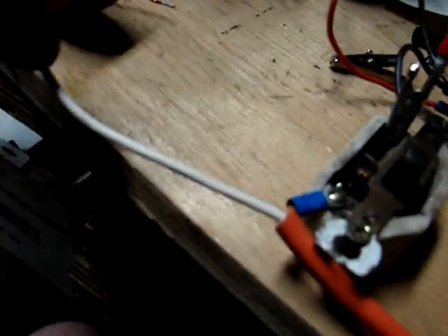On this one I've bypassed the full wave rectifier and I'm going straight off of the wall current on the switch. So now both electrodes should light up.